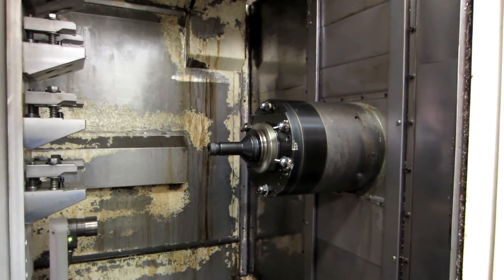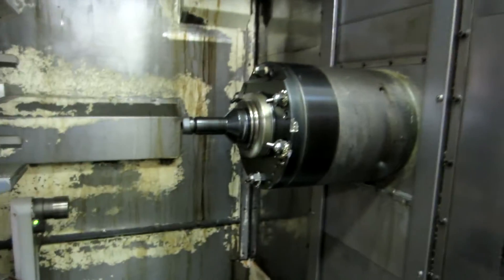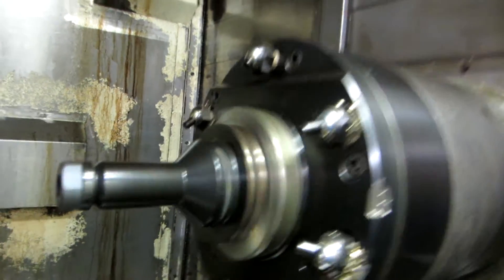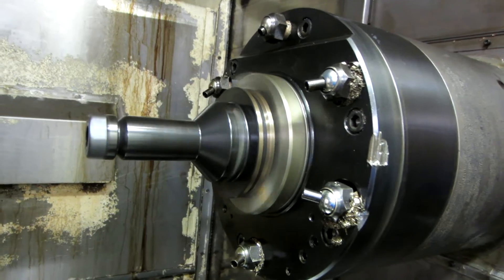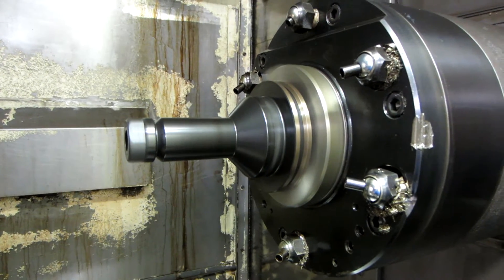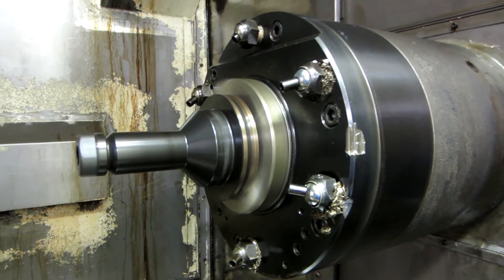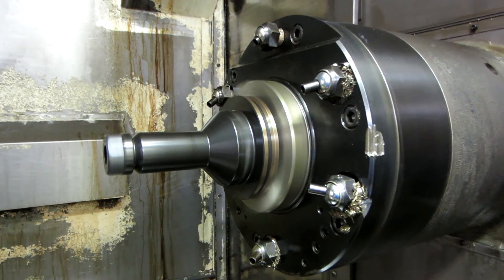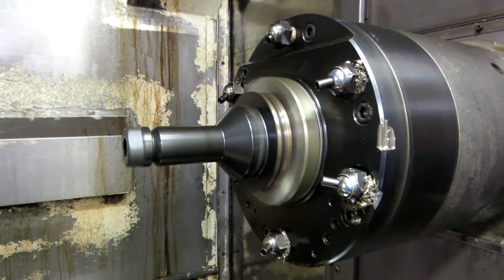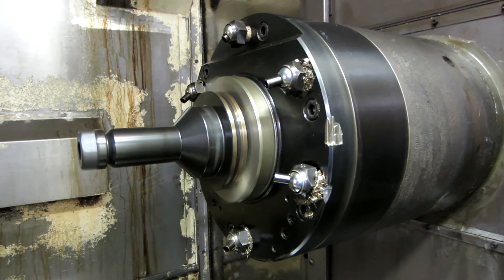I'm going to bring this back down to 1,000 RPM. Okay, this is 1,000 RPM. This is 3,000 RPM. This is 5,000 RPM. 7,000 RPM. And here's 10,000 RPM.